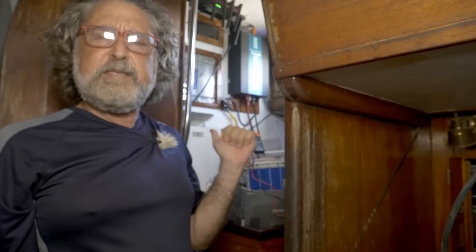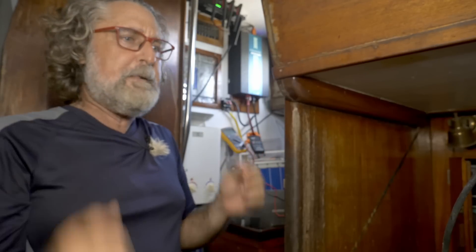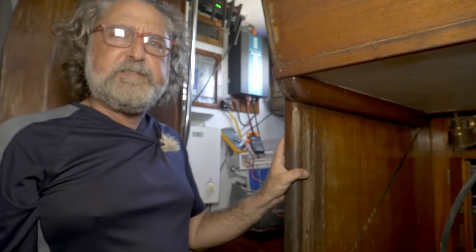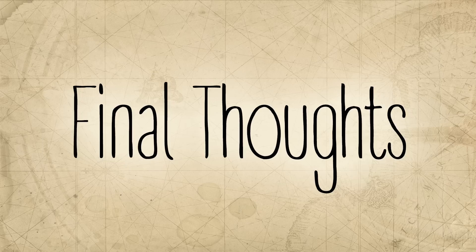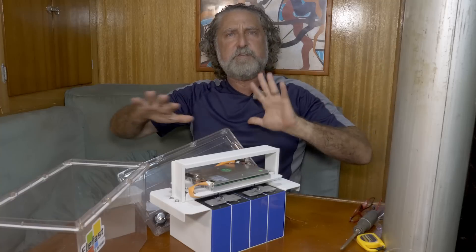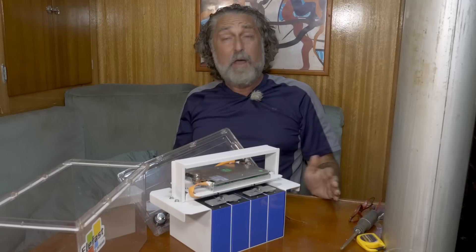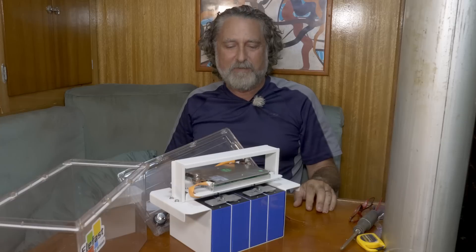We're going to take it back to the table, charge it back up properly with the bank manager to true 100%, do a full controlled discharge, and measure how many amp hours it delivers. The results are in: 100.25 amp hours. We paid for 100, we got 100 — what more can we ask?